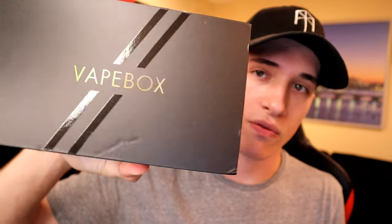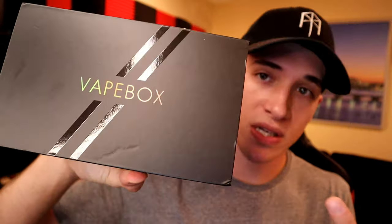Today we're checking out my monthly subscription of Vape Box, and this is the enthusiast plan. If you don't know what Vape Box is, I have a whole playlist of Vape Box videos. You can check out my first video on Vape Box — I show you how to set up your subscription, how to select your flavors, what you like, what you don't like, what kind of hardware you would like. The subscriptions start as cheap as $20 a month.